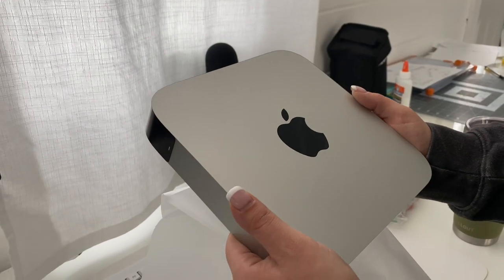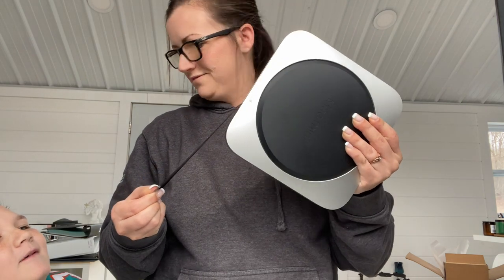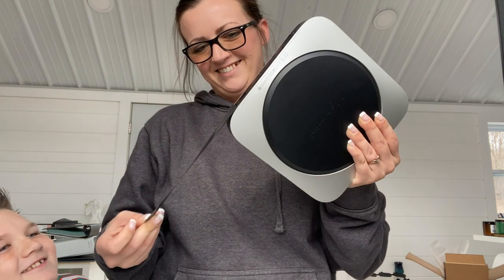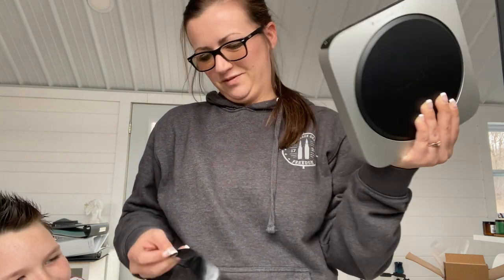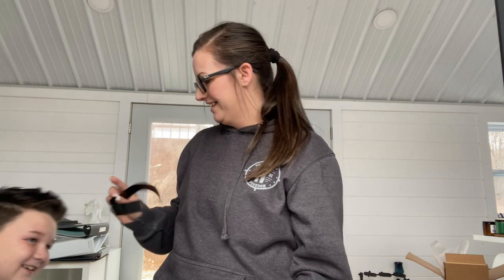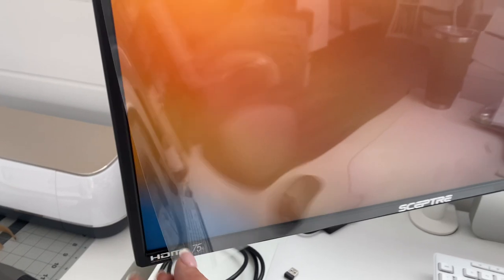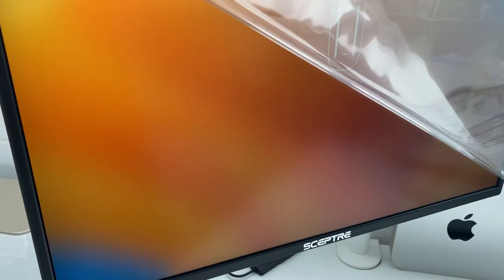This is a refurbished Mac Mini with the M1 chip, an eight-core CPU, and eight-core GPU. But the most important thing, at least to me, is it has 16 gigabytes of memory, which means when I am editing videos and I also have the internet pulled up, file folders pulled up, and a hard drive plugged in — it doesn't get bogged down, it doesn't slow down, it doesn't give me the spinning wheel of death all the time, and that's the main thing.